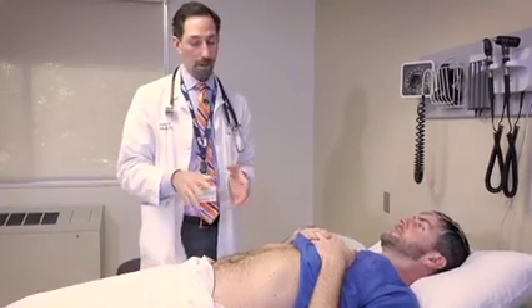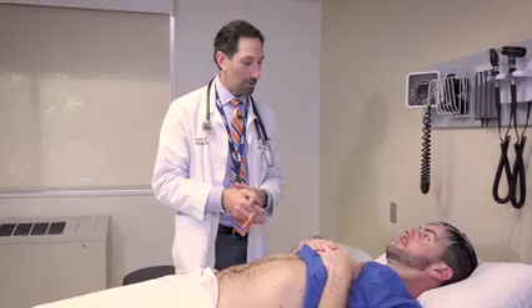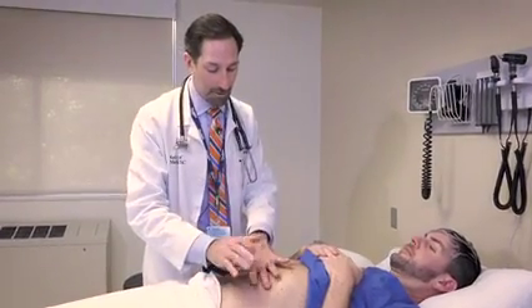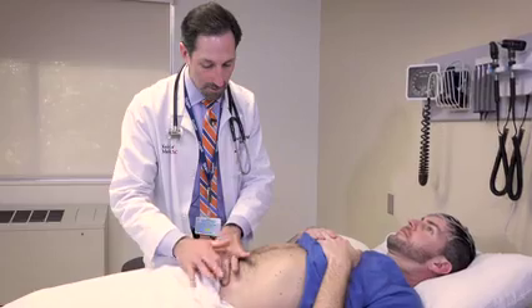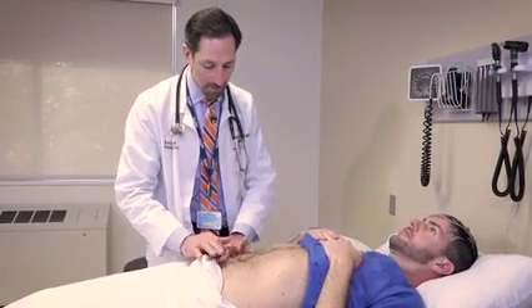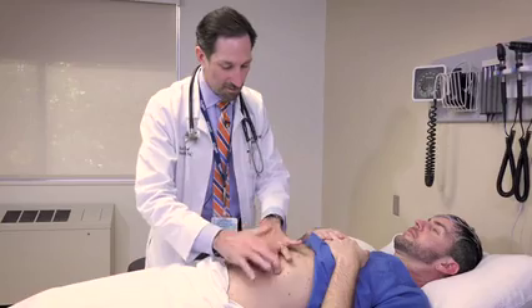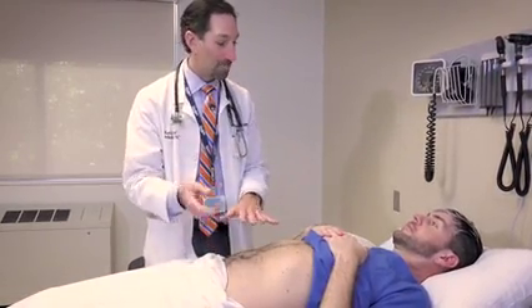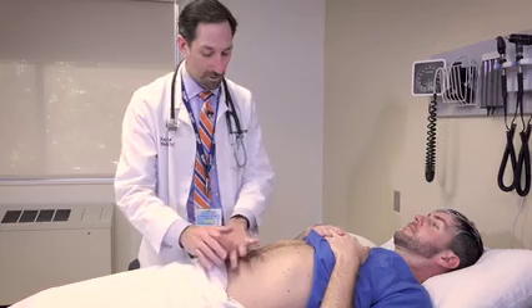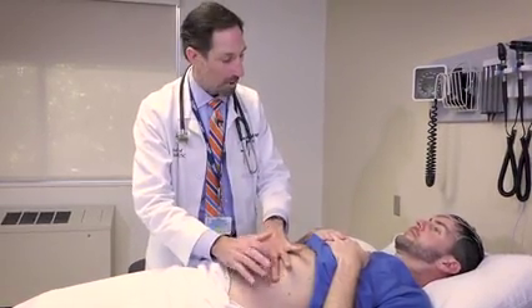I'm going to go ahead and percuss, which is just tapping lightly on your belly. Tell me if anything bothers you or is painful. I'm going to start up here. Over your stomach is normally tympanitic like this — it's a little higher pitched, whereas the other parts are a little more dull, which is fine. And that's not bothering you? No.